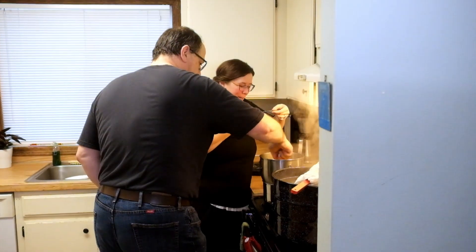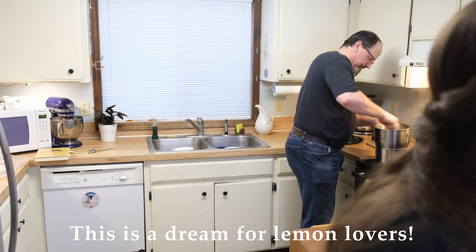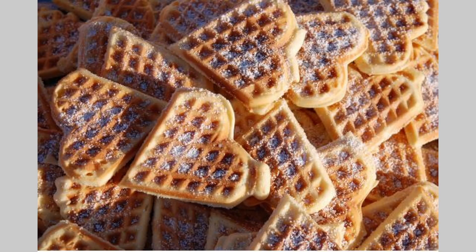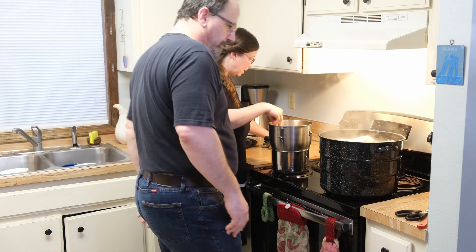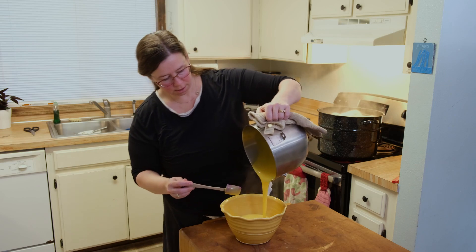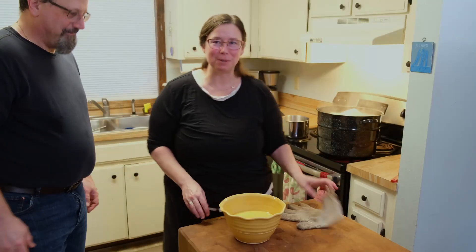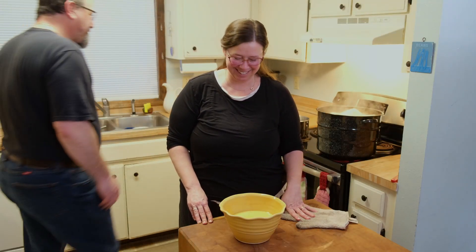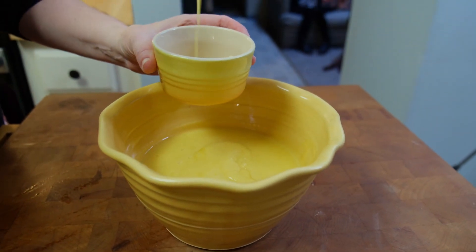Oh my gosh, it's so good. This is like a dream for lemon lovers. Really good on scones, even a biscuit. Grab a spoon, come dip. So now we can put that into a serving bowl. Very lemony. These traditional recipes are still bringing people together — this is definitely one we'll be making and sharing again.